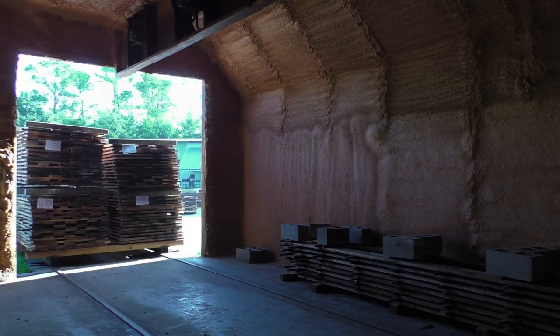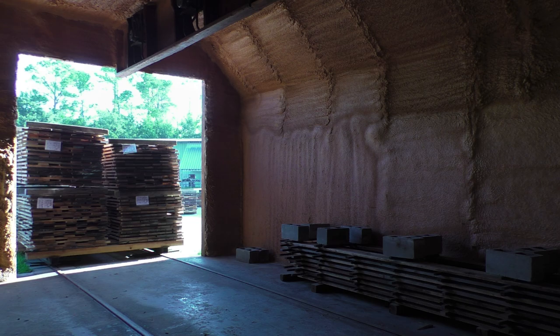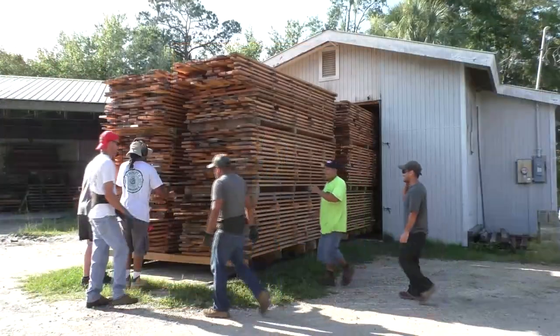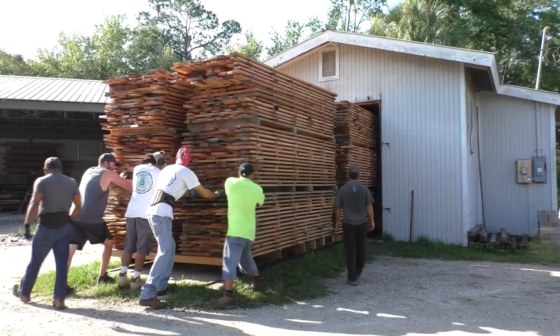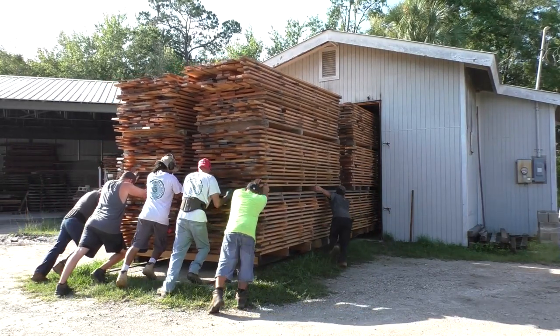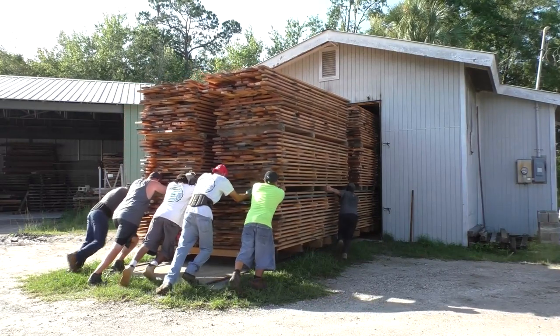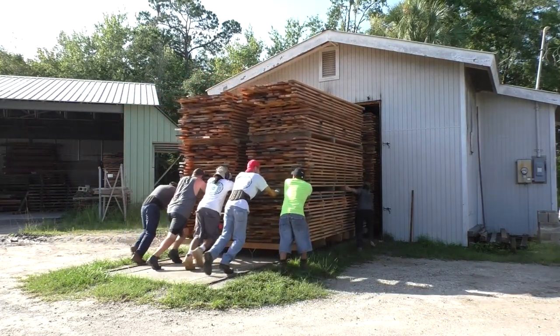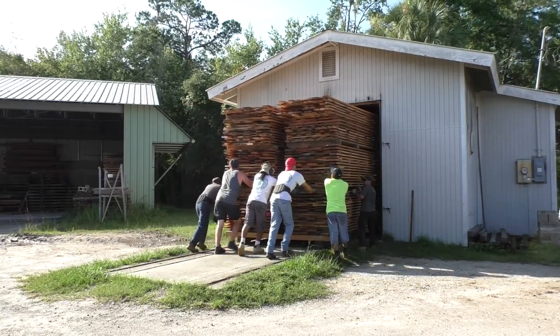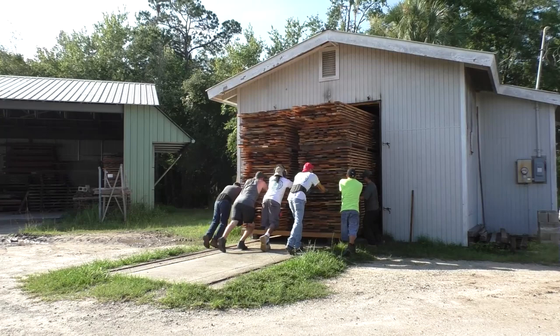Once the material is sawn, its ends are waxed, and the lumber is rested, it comes over to the dry kiln — you can see the kiln behind me. It is pushed in on a railroad cart into the belly of the kiln, and then incrementally the temperature is raised over the course of a two-week period to about 140 degrees. That's for longleaf pine, river-recovered pine — it stays in the kiln about two weeks.